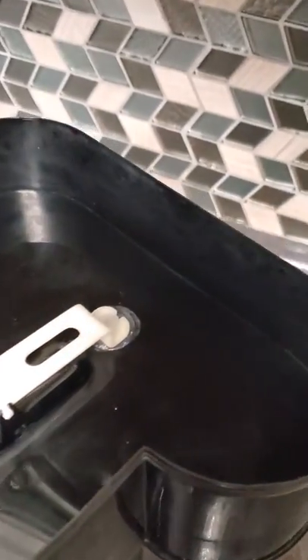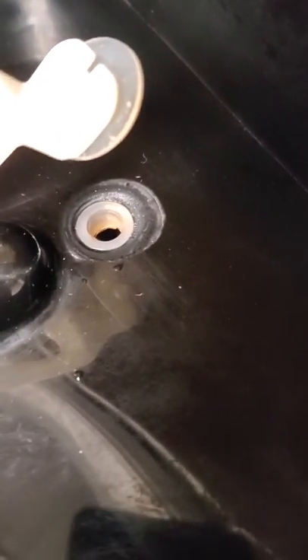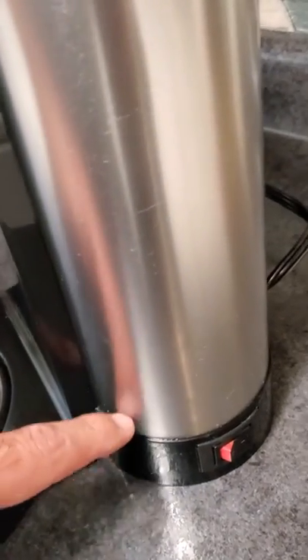Bunn Coffee Maker Model NH-BX-B. The defect is leaking around the lower tank unit, around this area here.